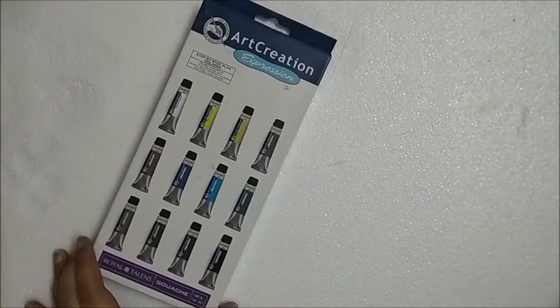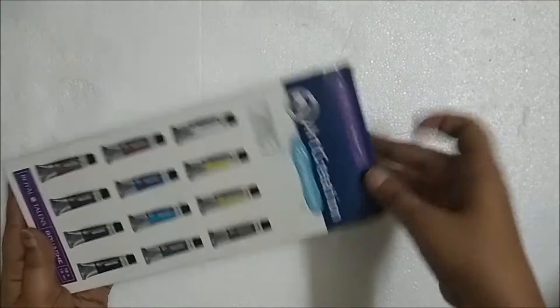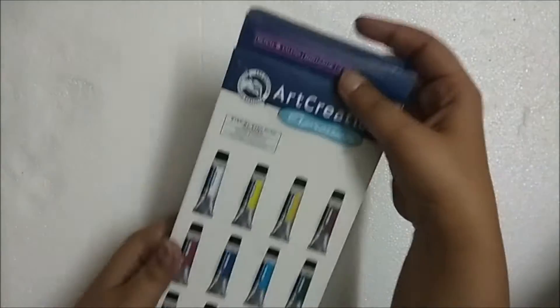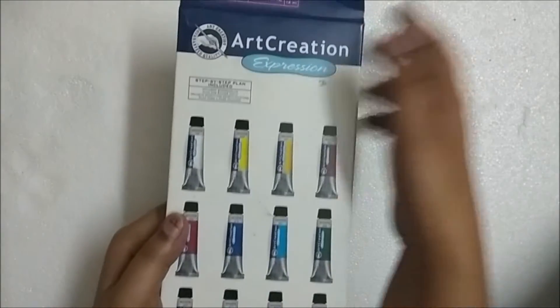Hi everyone, welcome to my channel! In this video I'm going to share my first experiences with gouache colors. To be honest, it took me a while to learn the spelling — there are a little too many vowels there for such a small word.